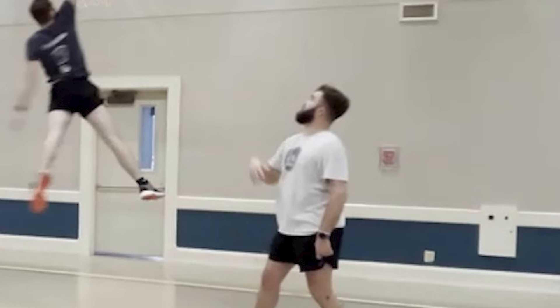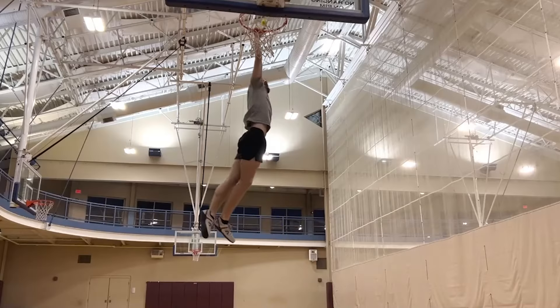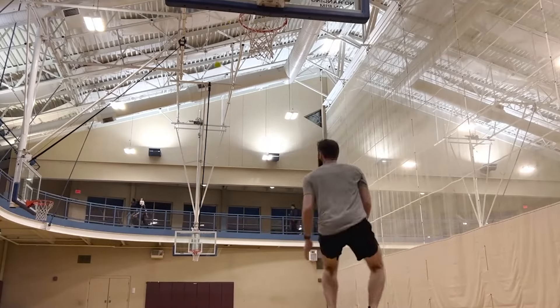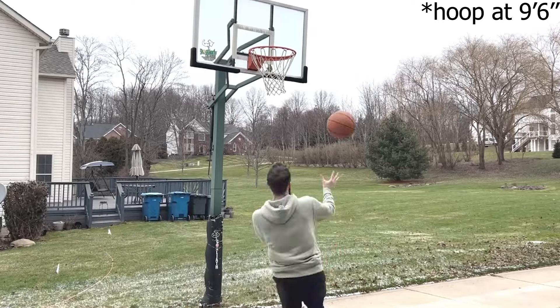Hi, I'm Ryan, and for the past eight months, I've been training to dunk. I have stacked up little victories along the way, but what you're about to see is my biggest victory yet. Enjoy.